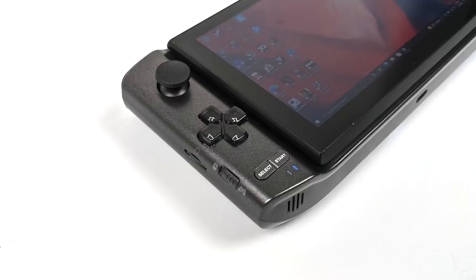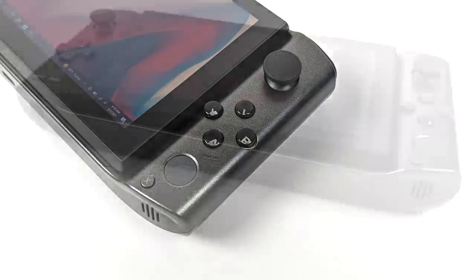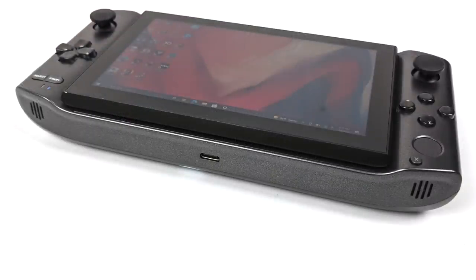Or if we have it set to controller mode, it's going to act like a PS4 or an Xbox controller. We also have a fingerprint sensor that allows you to easily log into the device. On the bottom here we have our USB Type-C 4.0 port — this does support Thunderbolt 4, will charge the unit up, and we can also do display out or connect different Thunderbolt peripherals like an external GPU.